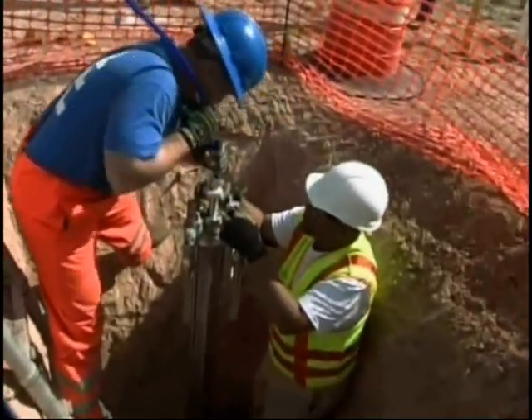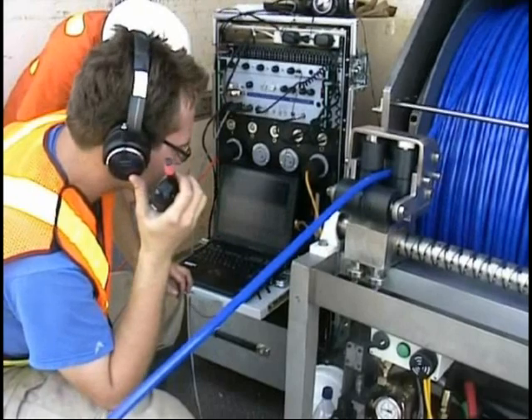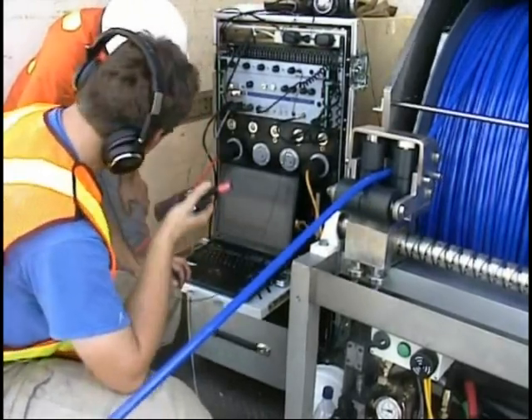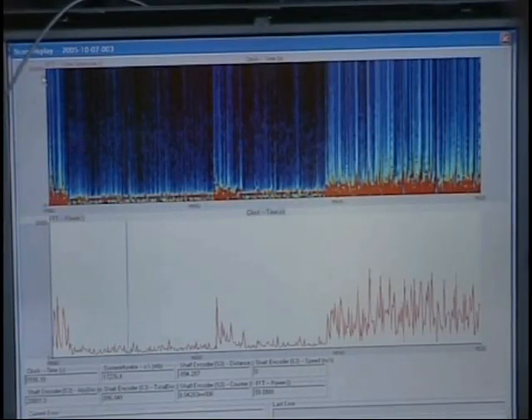Leaks are identified in real time by the Sahara operator at the insertion point. Sahara locates leaks by identifying the unique signals generated by water escaping through the pipe walls. The size of a leak can also be determined from the acoustic signal registered by the sensor.